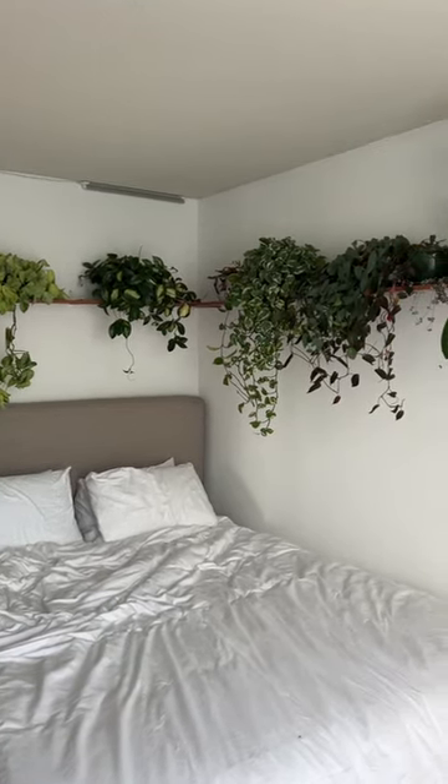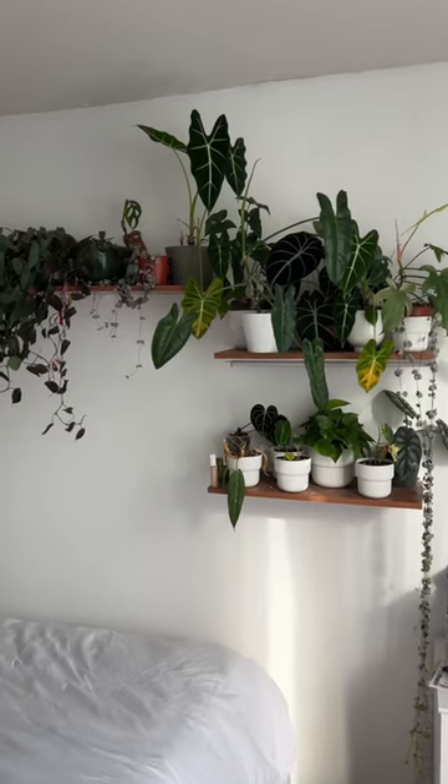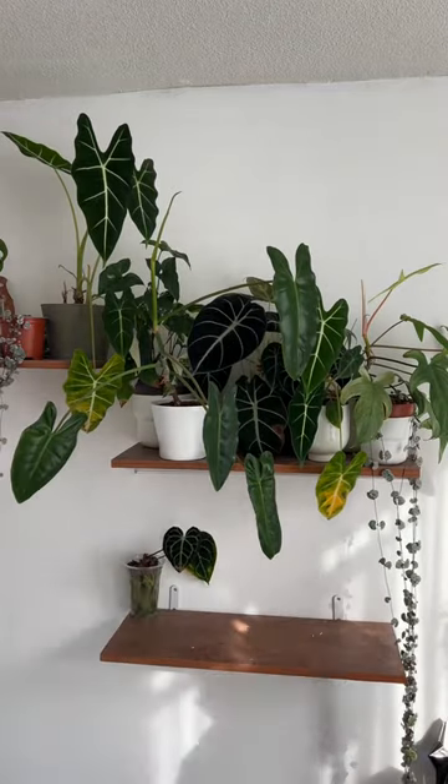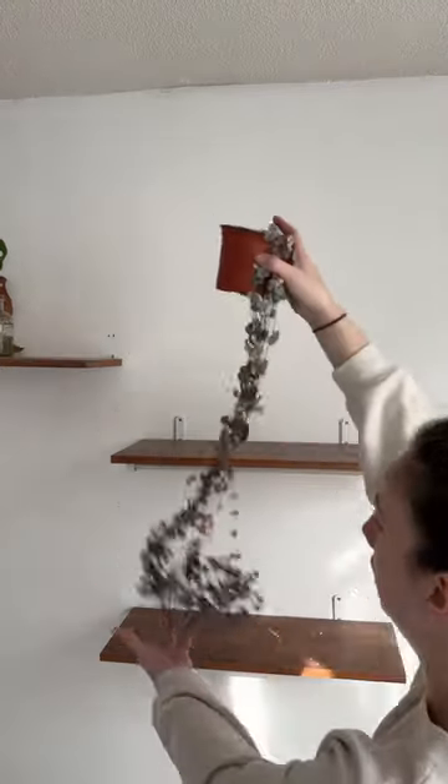Today's a very sad day because the plant shelves are coming down. After two years, I'm moving out and I want to get my security deposit back, so it has to be done. The first step was taking all the plants down off the shelves and I put them right in the bathroom to be watered.